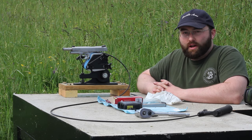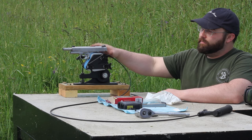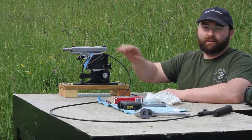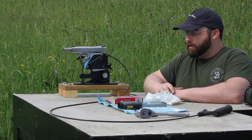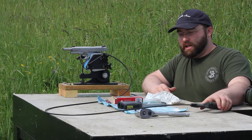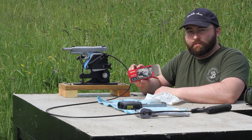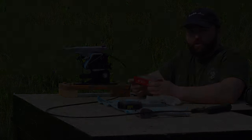Hi, I'm Neal Spardella with Spardella Arms. We're out here today with our ransom rest and one of our firearms doing some accuracy testing. We got a remote trigger pull set up on our ransom rest and we're shooting Norma range and training ammunition, so let's see how we do.